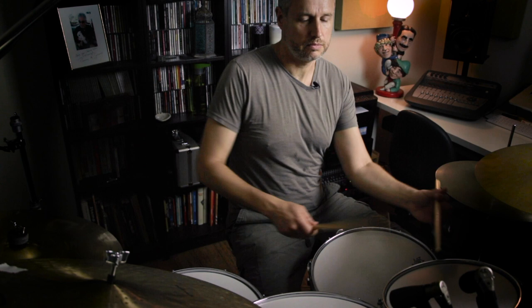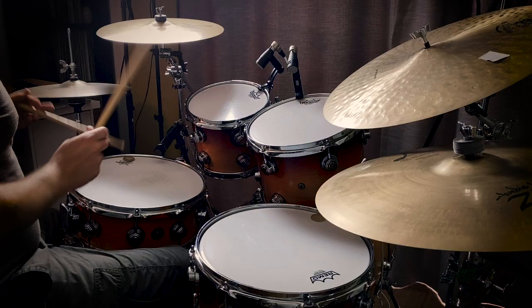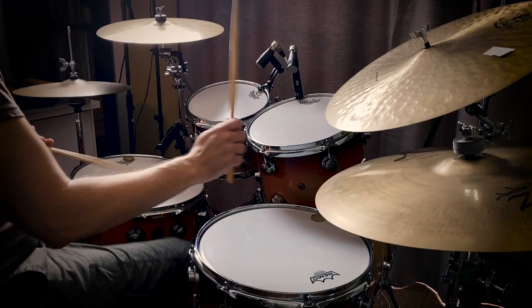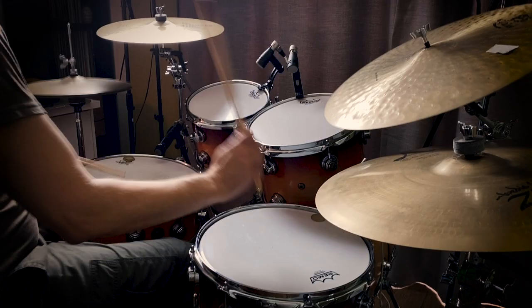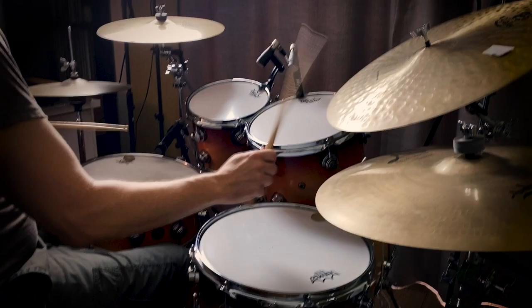So what I'll do now is just improvise, playing this pattern starting with the right hand on the downbeat or with the bass drum on the downbeat, in amongst some other vocabulary — just having a little bit of fun with this.